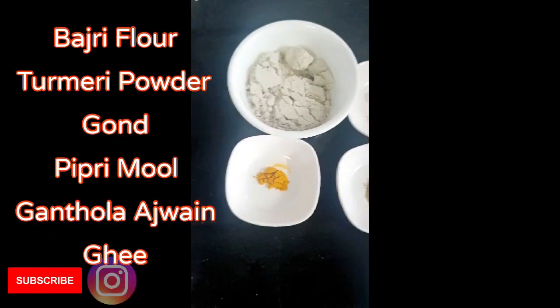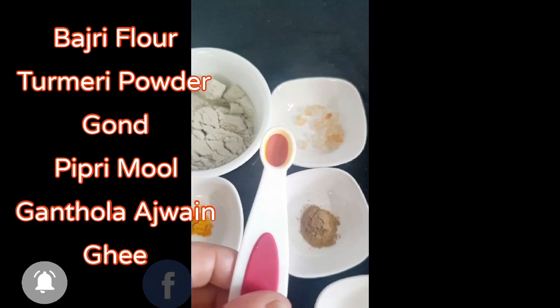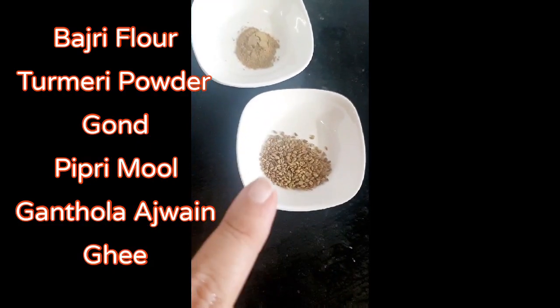The ingredients are Bajri Flour, Turmeric Powder, Gond, Piperimond Ganthoda, and Ajwain.